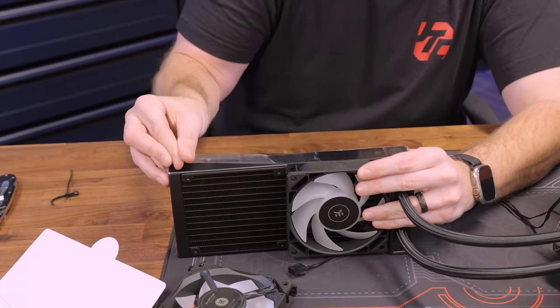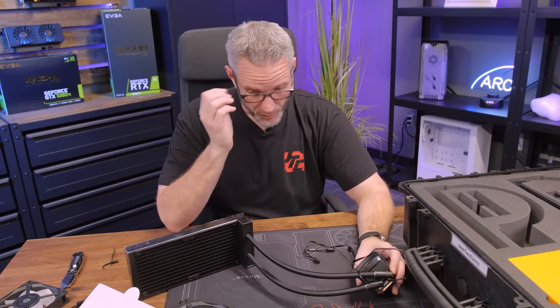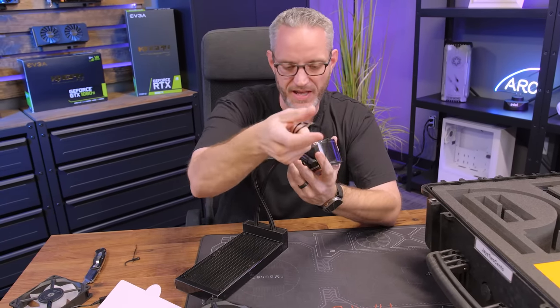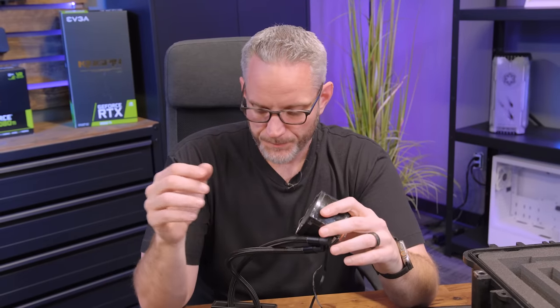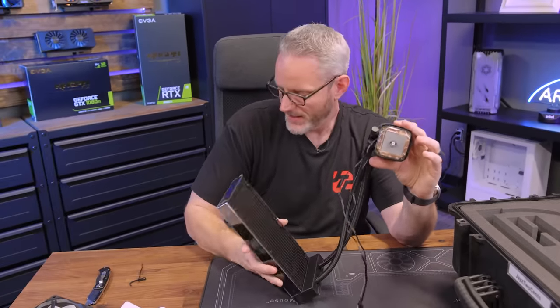I'm probably going to use these on our new test benches that we're building. We showed some photos in this video of what the RGB looks like lit up, and when we do the actual test bench rebuilds for 13th gen Intel and AM5 AMD, we have to test both platforms going forward, especially once the X3D stuff comes out. 240 AIOs are probably starting to show their age a little bit with some of these really high-density core count CPUs. So if you can afford a 360 and fit one, I would always recommend a bigger rad than you think you need — it's never a problem to have one that's too big, but it's always a problem to have one that's too small.